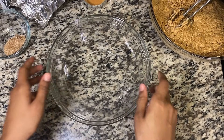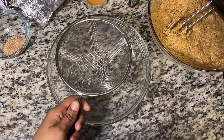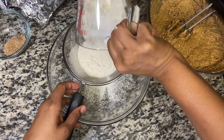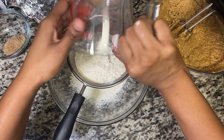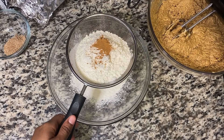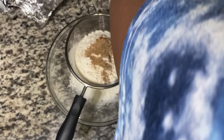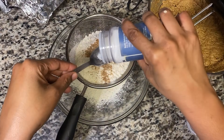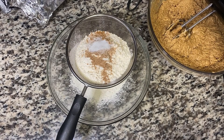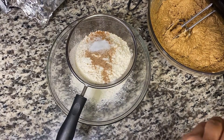Now I'm going to go in with my dry ingredients. I have my strainer here — I'm going to sieve the flour like that. I have teaspoons of cinnamon, a teaspoon of nutmeg, and I'll add my salt in there too — a teaspoon of that. Also going in with a teaspoon of baking powder.